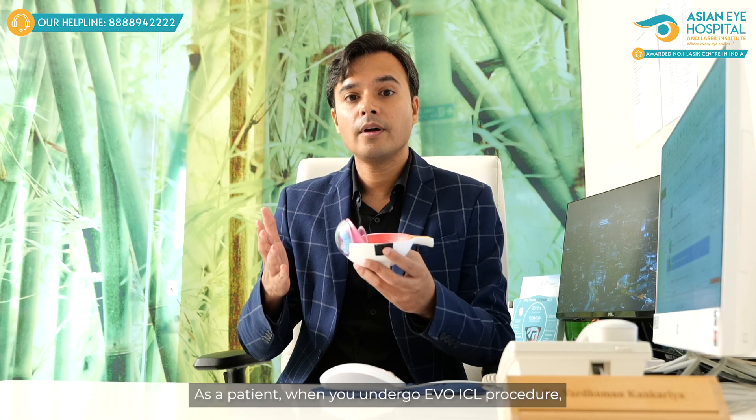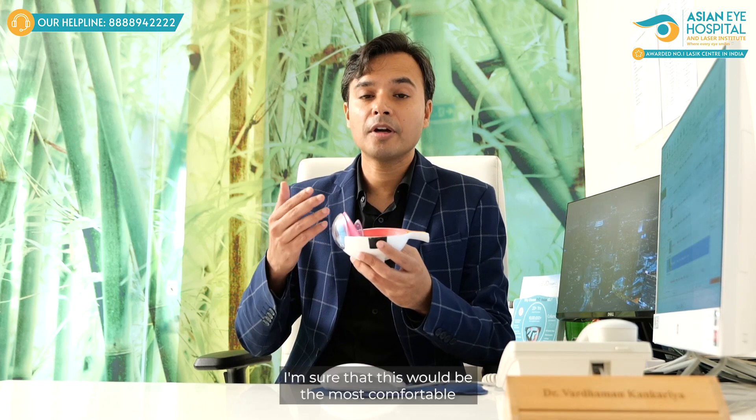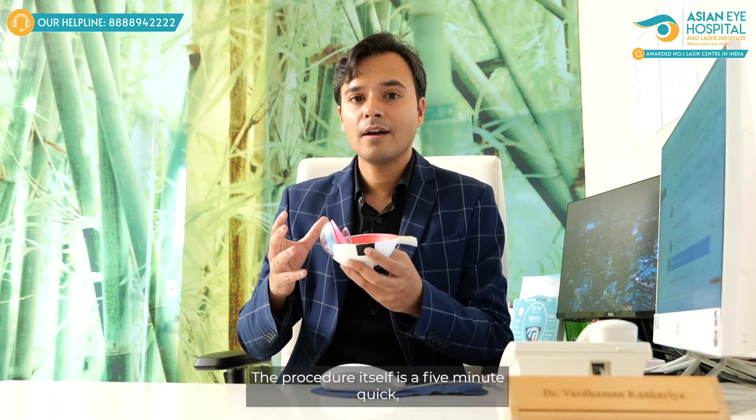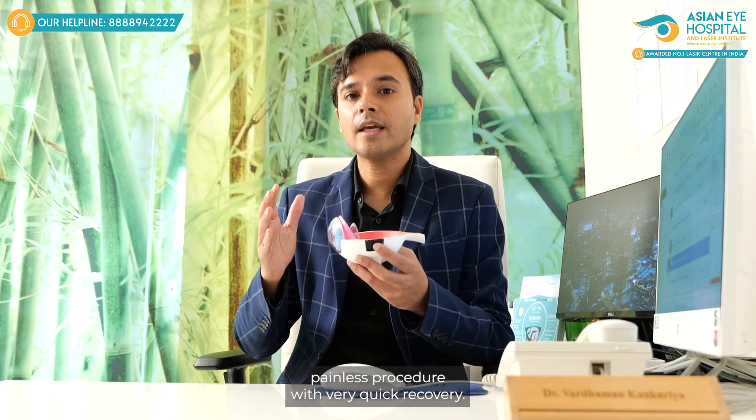As a patient, when you undergo the EVO ICL procedure, I am sure that this will be the most comfortable and painless procedure you have ever undergone in your life. The procedure itself is a 5-minute, quick, painless procedure with very quick recovery.